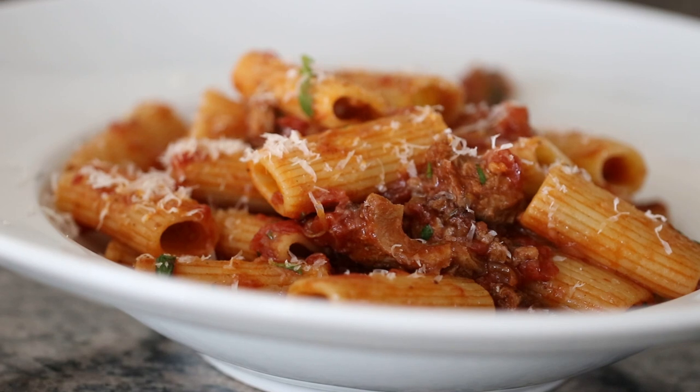Hi, I'm Eric with Simply Elegant Home Cooking. Today I'm going to show you one of my favorite pasta dishes. We're going to be doing beef short rib ragu with rigatoni. This sauce is delicious — we slow cook it for about two to two and a half hours and it uses a very interesting blend of spices. Stick around, I'll show you how to do it.